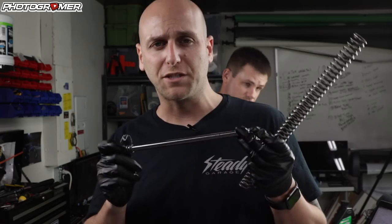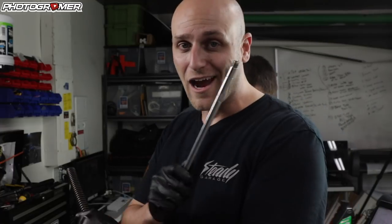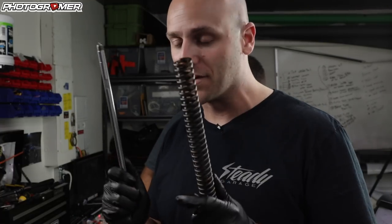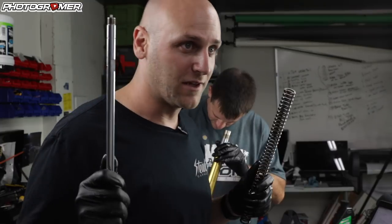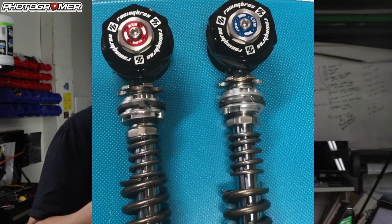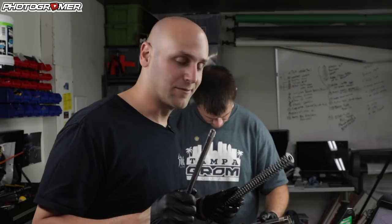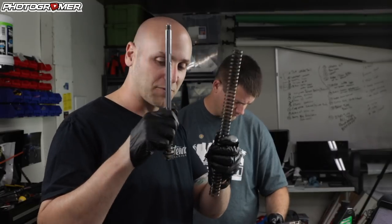Brian at Steady Garage just got back to me — we're correct with our assumption on how it goes. So thank you, Brian. We now have confirmation. Use this as your guideline. I don't think there's any other video out there on how to install these guys, so we're at least showing you what you have to do. Also, the washers that come with it are only for the 2017-18 Grom. If you have a 2014-15 Grom, this video is specific to you.